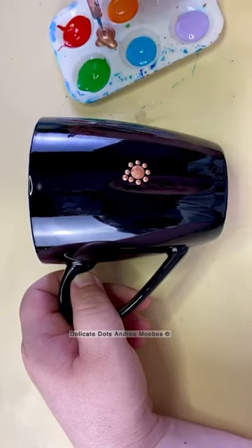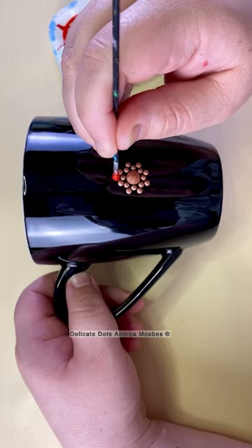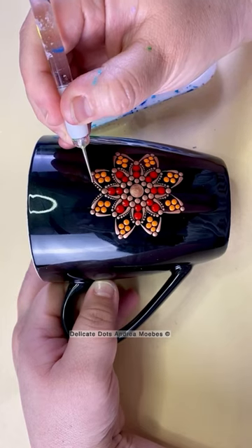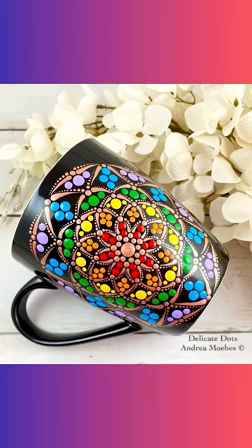I wanted to play around with this mug. I had a request to do a rainbow mandala, but I just wanted to do something completely different. I went with these big dots and a lot of gold outlining the different sections, just kind of working my way through the colors of the rainbow, and it ended up being a super fun one to paint.